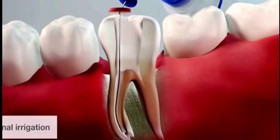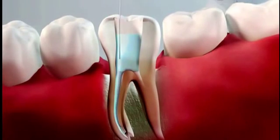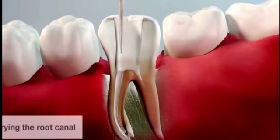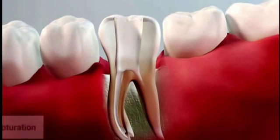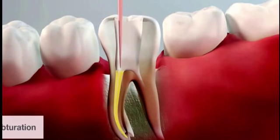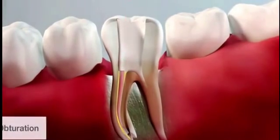When preparation is complete, irrigate the canal and dry it with a reciproc paper point. The root canal can then be filled. The shape of the root canal which has been achieved is optimal for obturation with both cold and warm techniques.